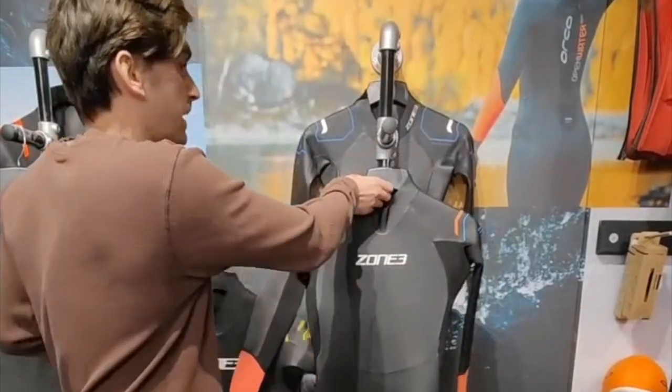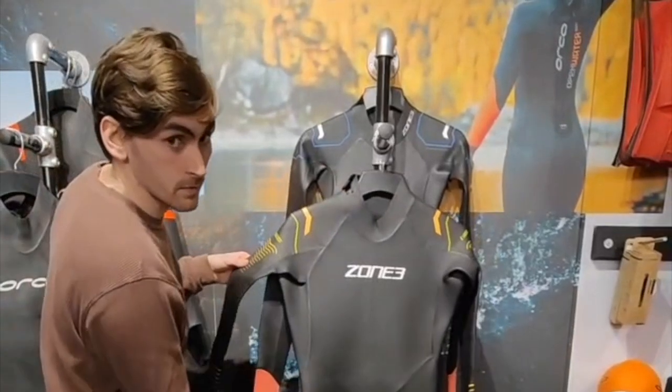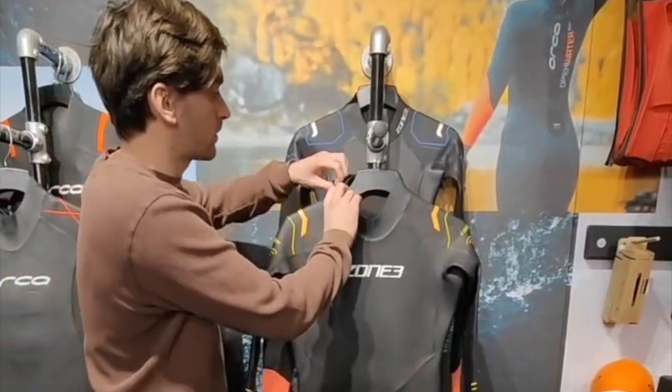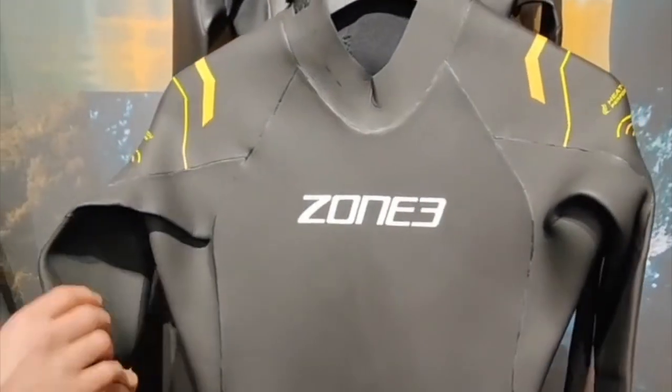We've also got the Aspect Thermal variant, which is a slightly thicker suit. It's got a polypro lining for extra thermal properties and GBS seams.